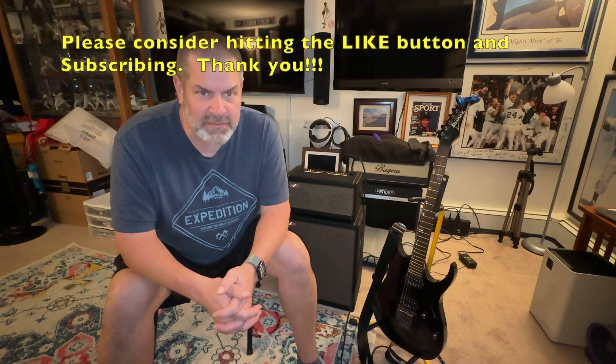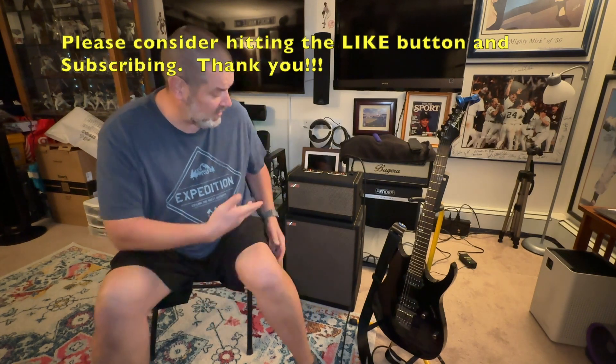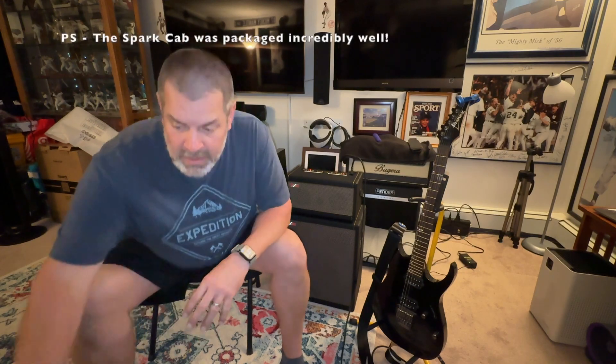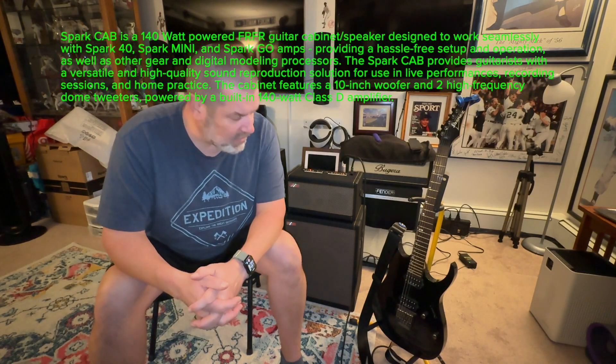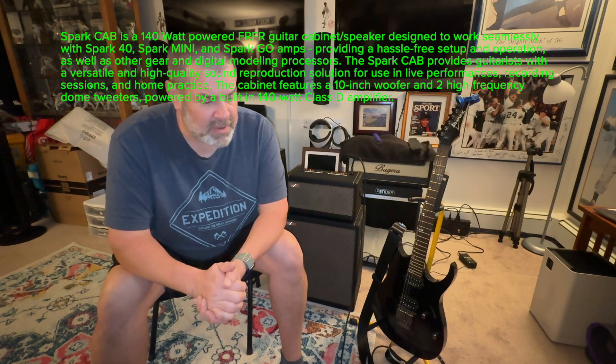Hello to my fellow YouTube guitarist and amplifier enthusiasts. I wanted to make this quick because as you can see I have the Spark Cab, which I just got the other day. I'm not going to give you a demo — there are plenty of demos out there — but I just want to point out a few quick things that maybe people don't know, that I didn't know.